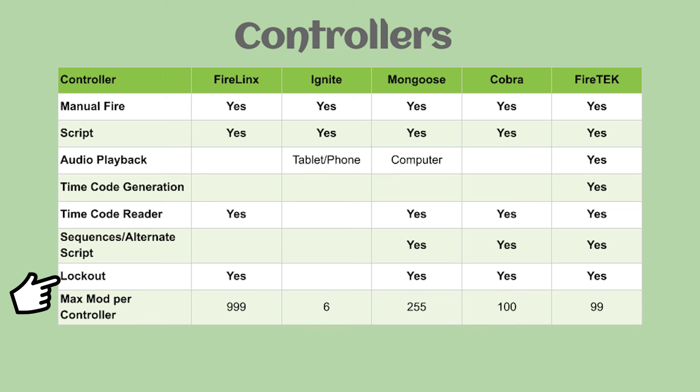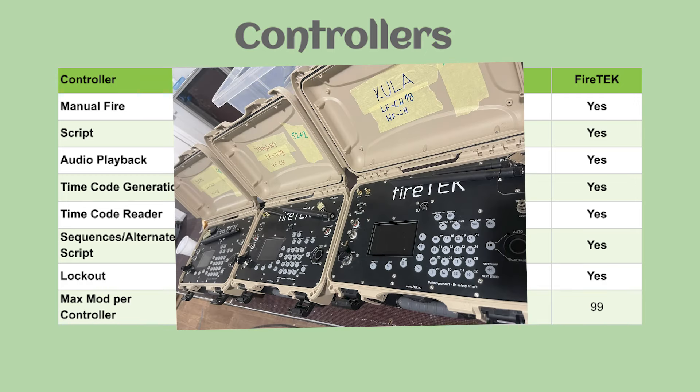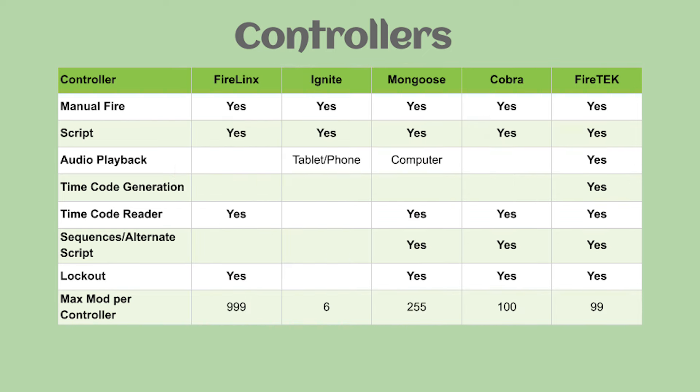For lockout — where you want to lock out a certain product or module from firing because of a safety-related issue — FireLynx, Mongoose, Cobra, and FireTek all have those features. The max number of field modules per controller: FireLynx claims 999; Ignite is limited to six modules; Mongoose, I deduced at 255 modules based on their claim of maximum queues; Cobra is 100 modules, bumpable to 200 with beta firmware; and FireTek is 99 modules. Systems that can receive time code allow you to set up multiple controllers, each with their own network of field modules, synchronized through the same time code signal.